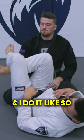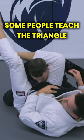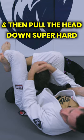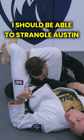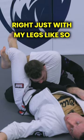And I do it like so. I don't do it by — some people, this drives me nuts — some people teach the triangle by saying lock the legs and then pull the head down super hard. That's just a crutch for a bad triangle. I should be able to triangle Austin here just with my legs, right? Just with my legs like so.